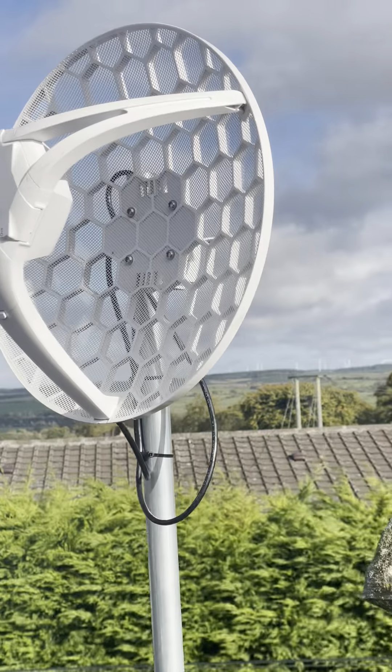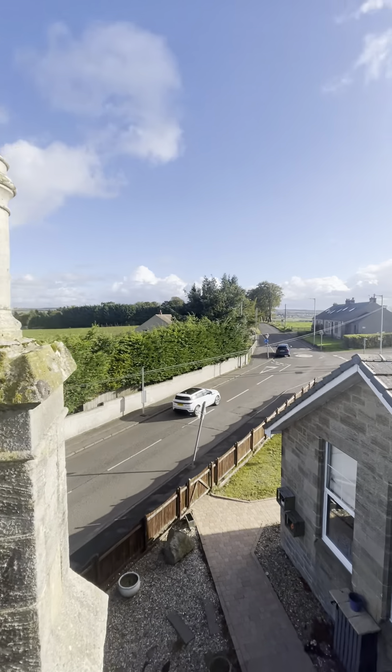It's quite a big antenna to go in this way — you can see it there. And again, lovely views up here.